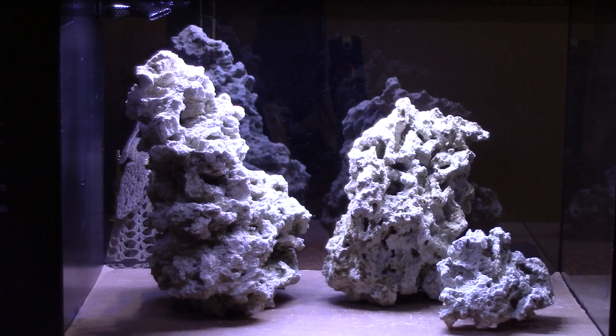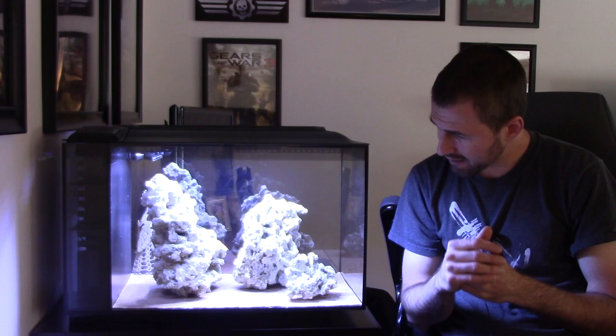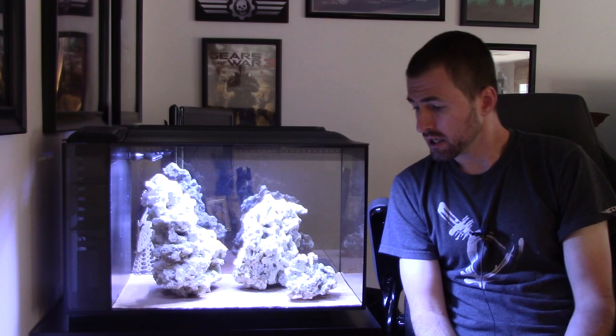I'm going to zoom in and give you guys a closer look. This is not going to be the final setup, but you'll notice there are no overpasses or swim-throughs for fish, which is something I'd like to incorporate. Also, the way these rocks are angled casts some pretty heavy shadows on sections near the sand bed. There is a lot of medium-to-high space in the tank to place coral, which could work well for higher light-requirement corals.